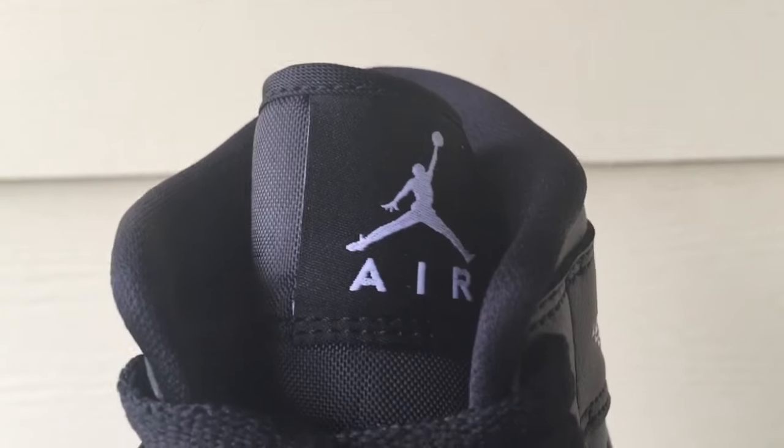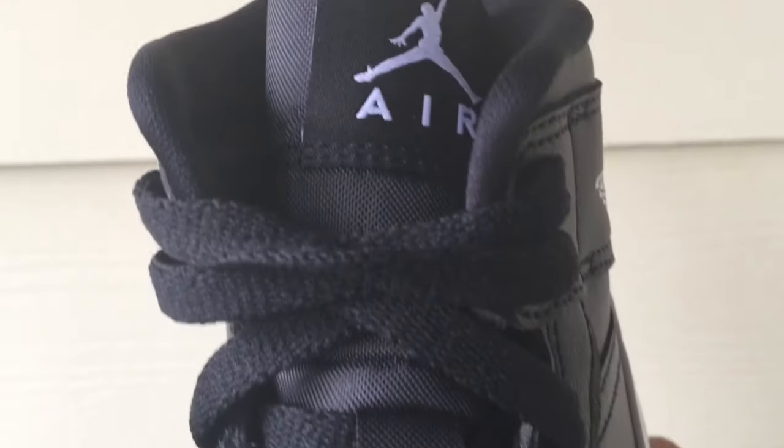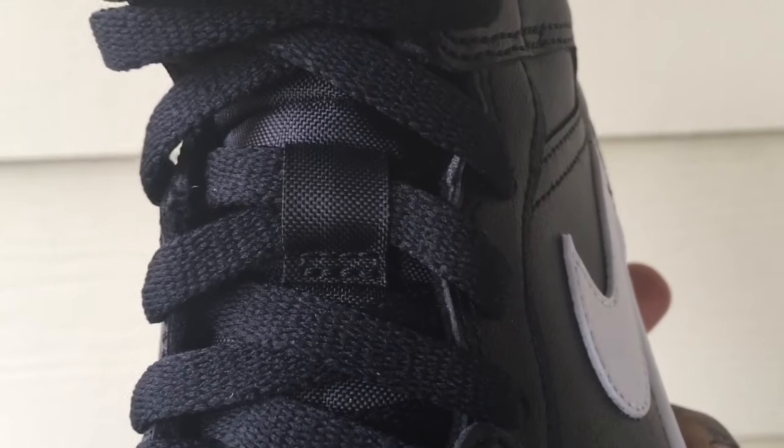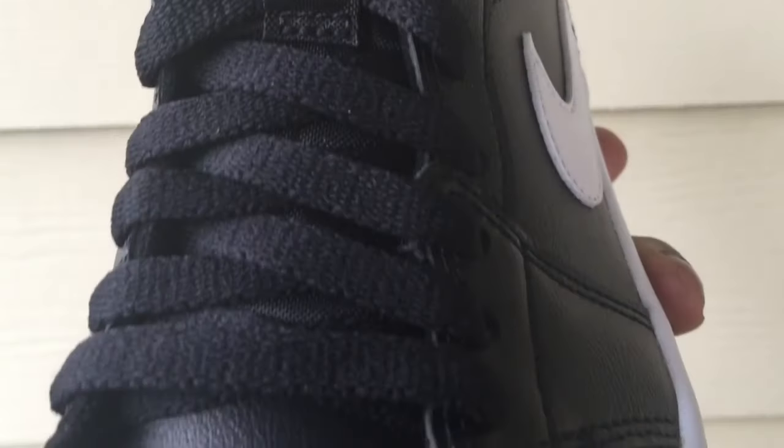The tongue is built with mesh and has a thin layer of foam inside. The tongue extension is built with the same material and has a little tab for your laces — black laces.